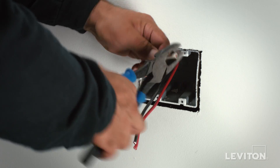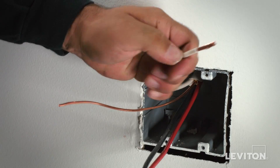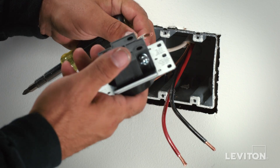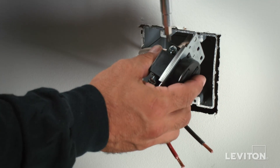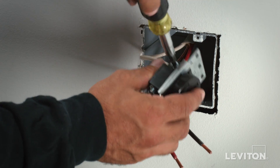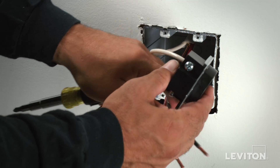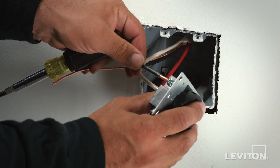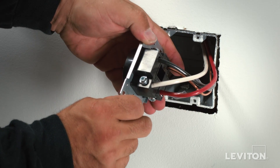Use a wire stripper to remove three quarters of an inch of insulation. Take the conductor and insert it into the nested space under the lug. Hold it in place securely with one hand while you use a screwdriver to tighten the lug in a clockwise direction until it firmly holds the conductor in place. Follow the exact same procedure with all necessary terminations. The device is now terminated.